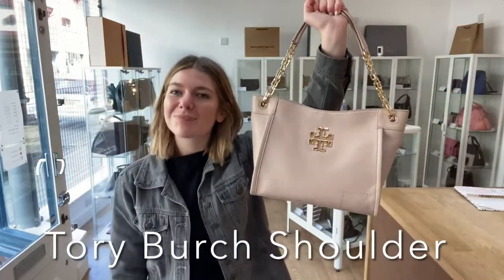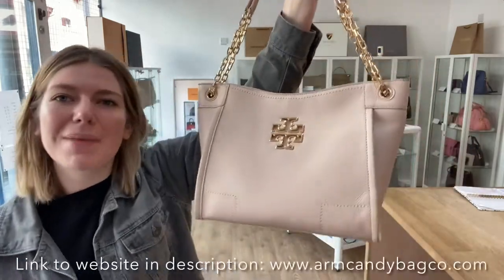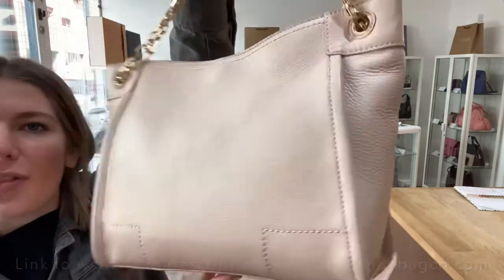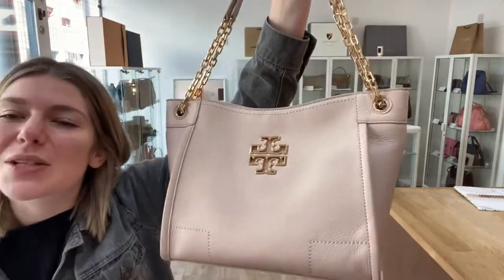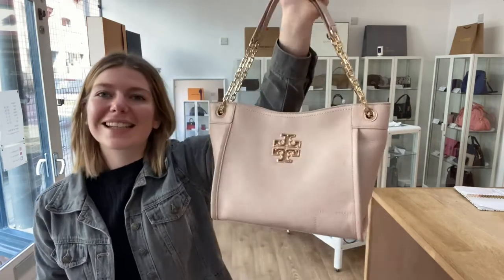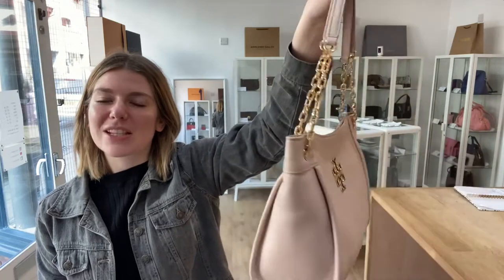Morning everybody, we are back with a summery one today. This is a Tory Burch shoulder in this amazing dusty pink color and with the gold hardware it is really sweet. It's a beautiful color — when I was doing the description for this we fell in love with it. It's a really nice summery shoulder.